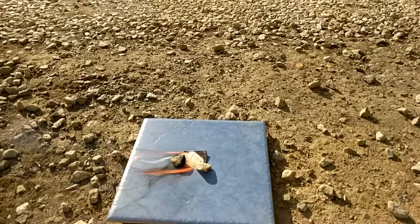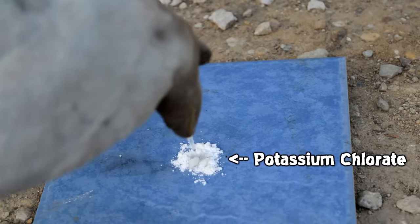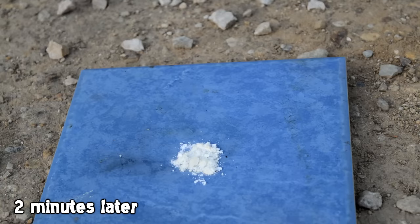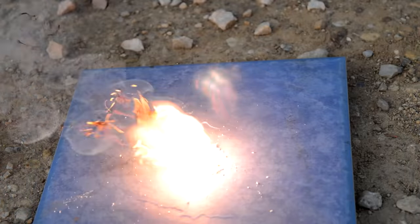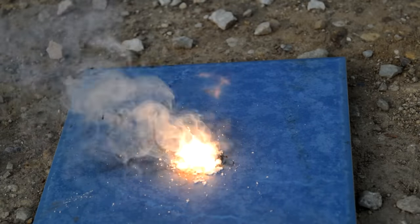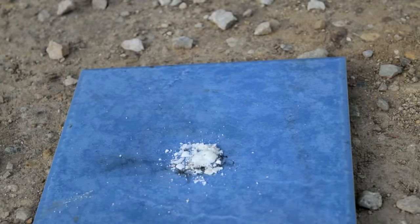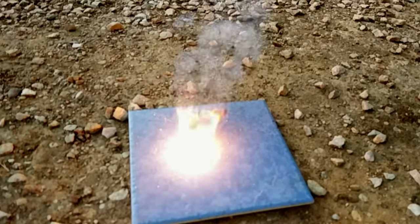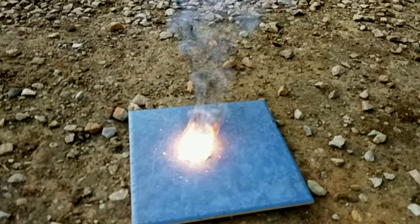We can make the experiment a lot more exciting if, instead of paper, we do it on a bed of chlorate. The chlorate supplies lots of oxygen, so when the benzene finally evaporates it bursts into flames quite violently. When you do this with carbon disulfide instead, it actually detonates — full detonation.